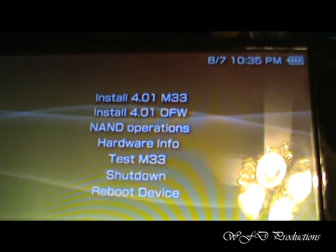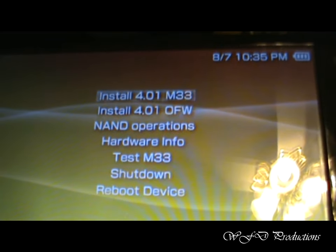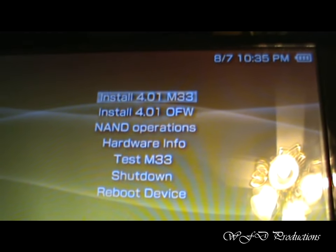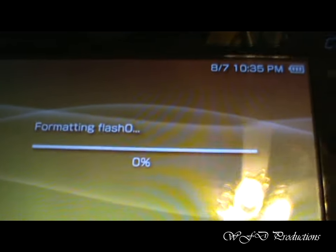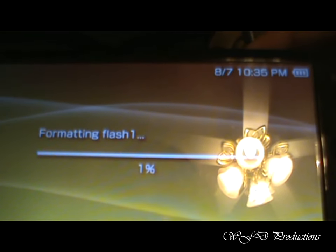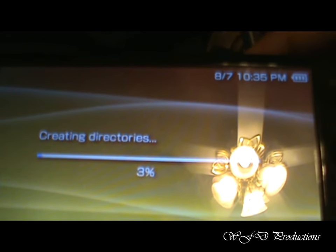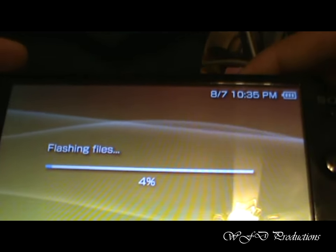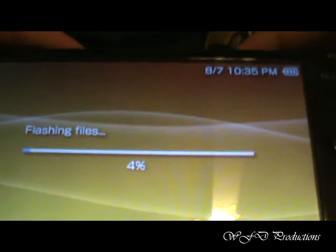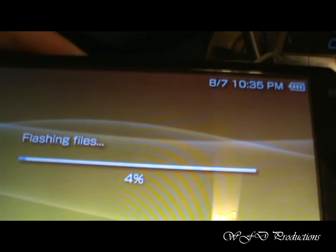I don't have to do this because I already did, but just for the sake of it, I'm going to install it anyway. Now just wait a while and I'll let you know when it's done.